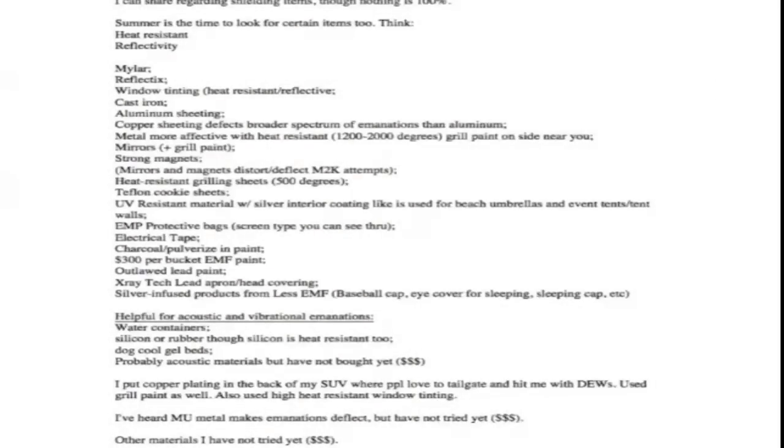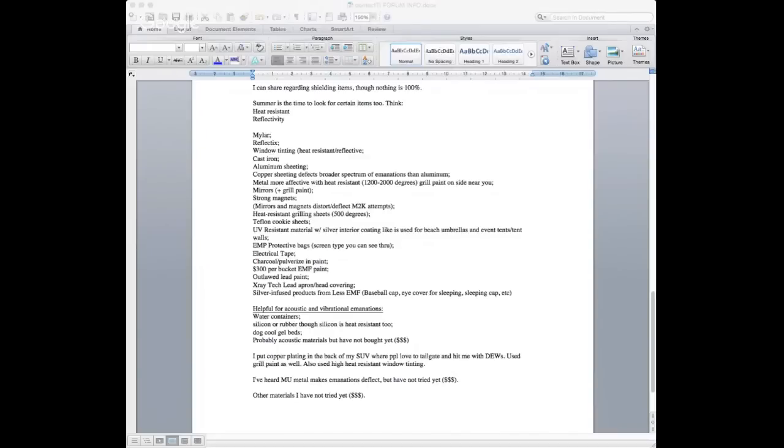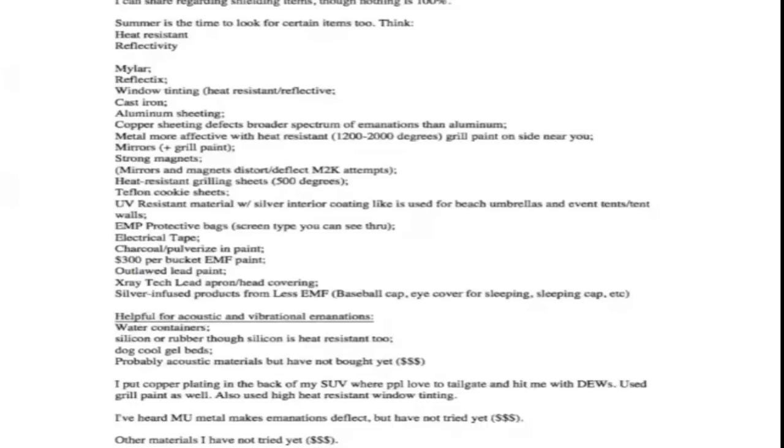Another cheap tip is heat-resistant electrical tape. Teflon is wonderful — the teflon grill sheets and heat-resistant grill paint and copper are among the best options. Now, once you get to vibrational weapons or ultrasonic weapons, silicon comes into play. I sent Dr. Horton a couple of silicon oven mitts. For vibrational and ultrasonic high-pitched weapons, copper doesn't really do it — what you need is something like silicon, which is like rubber and will dampen and reduce vibration.